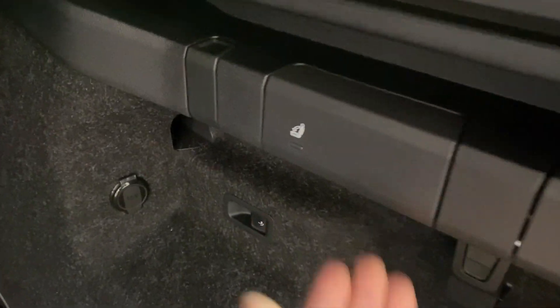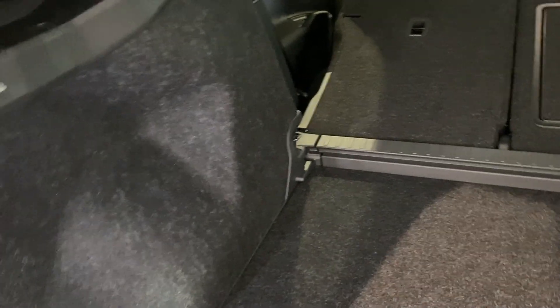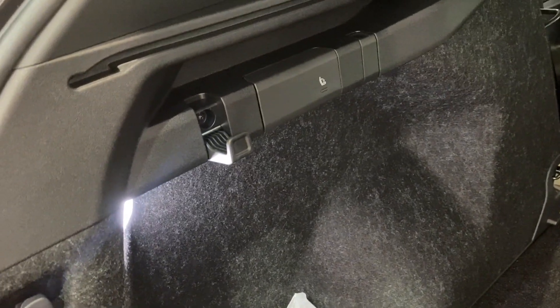Either side of the boot, you do also have your quick backrest release, so when you pull on these it pushes the back seats down, and the same for the other side. Either side of the boot you also have these hangers where you can place your groceries or personal belongings.